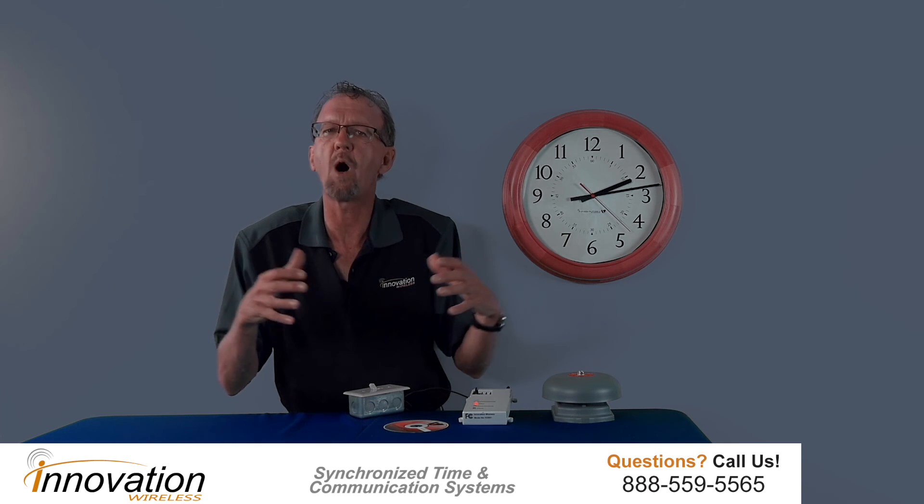I would recommend you also put in a manual switch. The reason is if you're a school and you have an unscheduled event like an assembly — a Thanksgiving assembly — you need to ring the bells to bring everybody into the auditorium. Or if you're in warehousing and manufacturing and you have a company-wide meeting and you want to get everybody there at the same exact time, then you would activate the manual switch. This is just like a light switch — it is a light switch — and it rings. That's all. Very simple system.